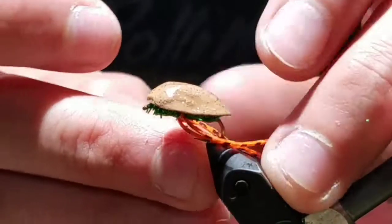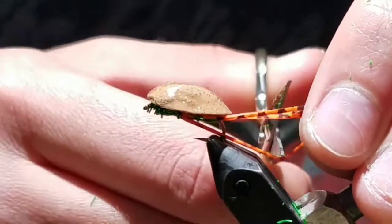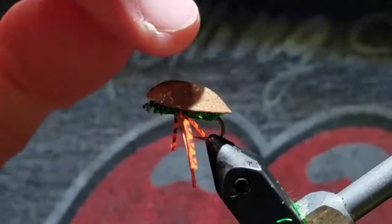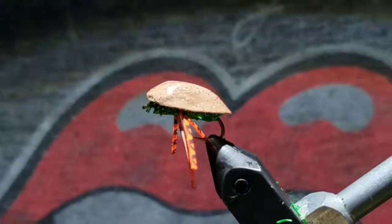Once it's good and firm, take your upper legs, measure them to the back of the body, and cut them off, slightly extending past. Pull them to the side, and that's the fly — the pistachio bug is done.